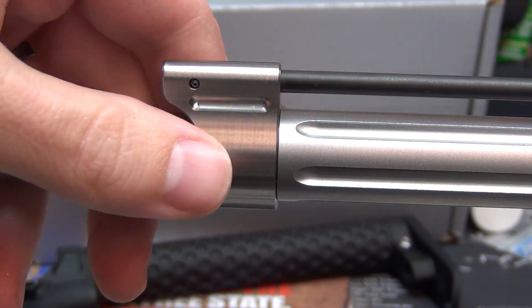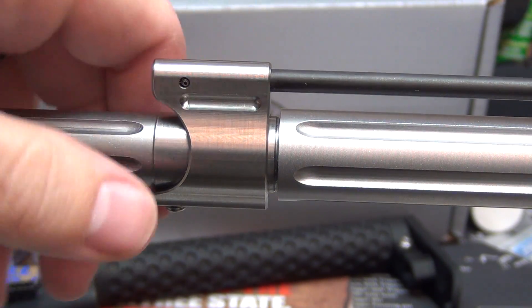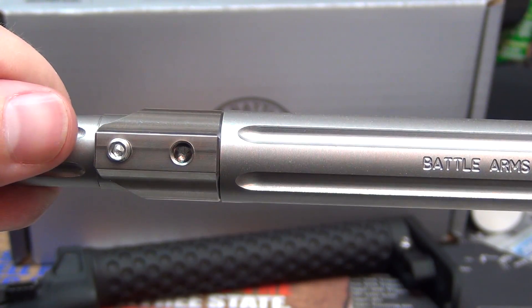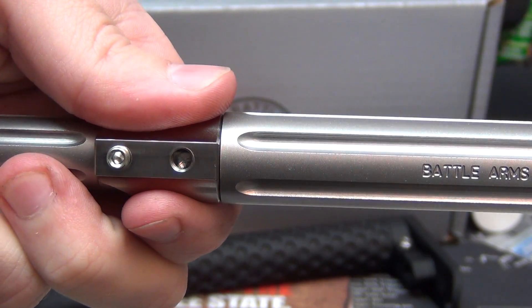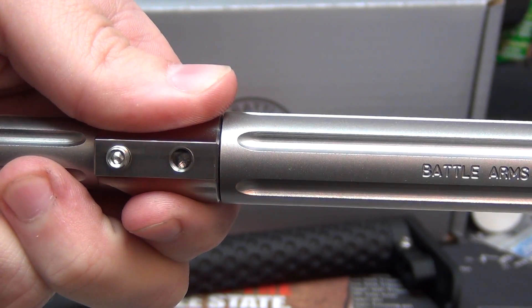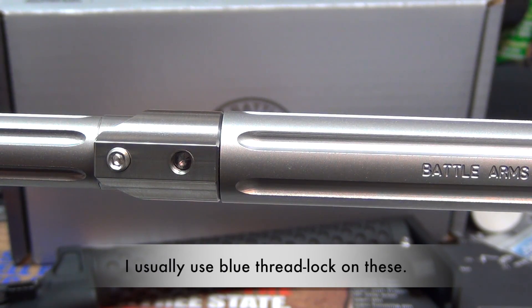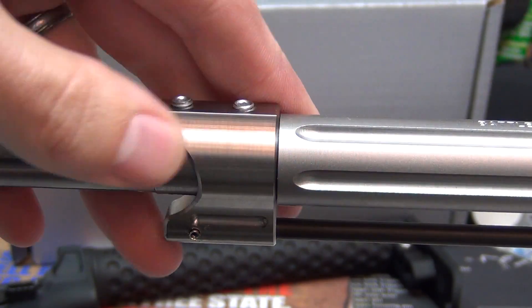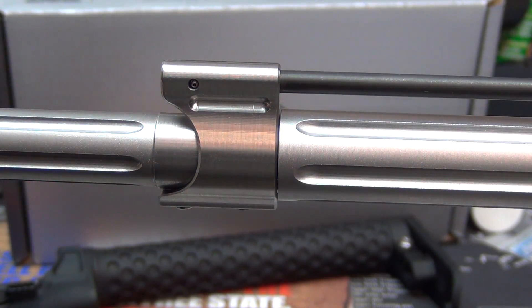Now we'll go over gas block installation. The gas block is a set-screw style — just make sure your set screws are backed out enough so you can slide it over. The port faces down. I have a separate video showing exactly how to pound the pin in. I removed the set screw directly opposite the gas port so I can see if I have it properly aligned to the dimple. Once lined up, tighten that one first just enough to hold it, then install the set screw into the pre-drilled dimple. Gas block installed.